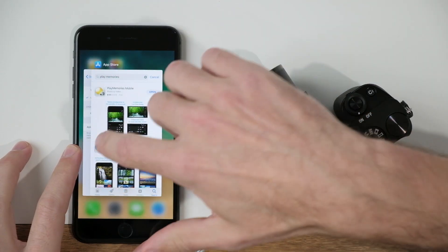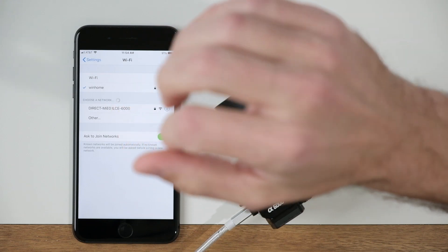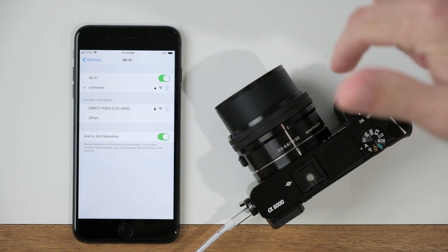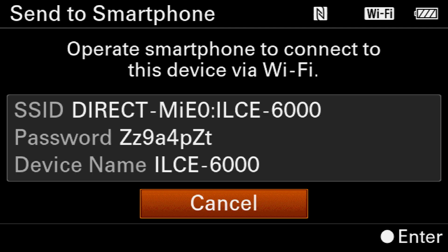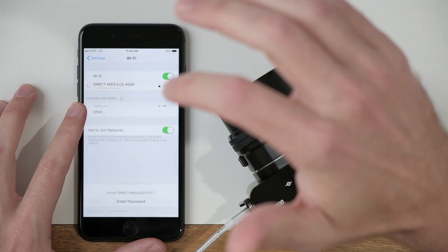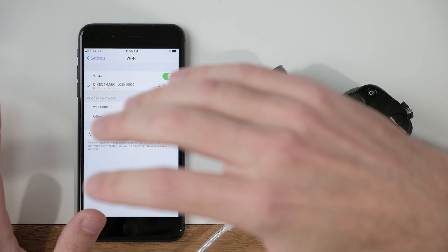Now it's broadcasting a Wi-Fi signal and we need to connect to it. Jump into your settings for Wi-Fi and you should see a network that starts with the word 'direct' and ends with the number 6000 — this is the Wi-Fi network for the Sony A6000. Go ahead and connect to this network; there is a password provided by your camera to enter. Once you've entered the password, hit Join and it'll take a few moments to connect, then you'll see a little check mark.